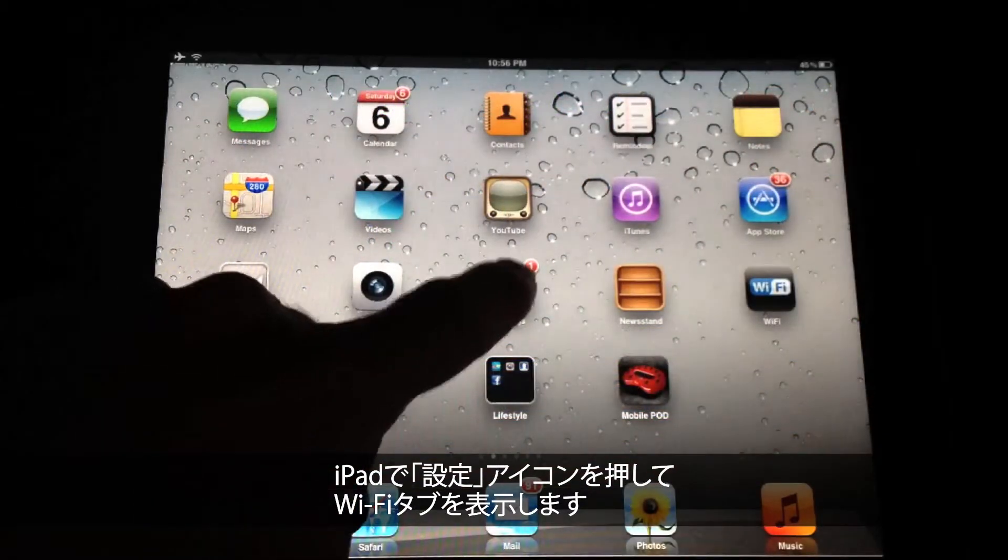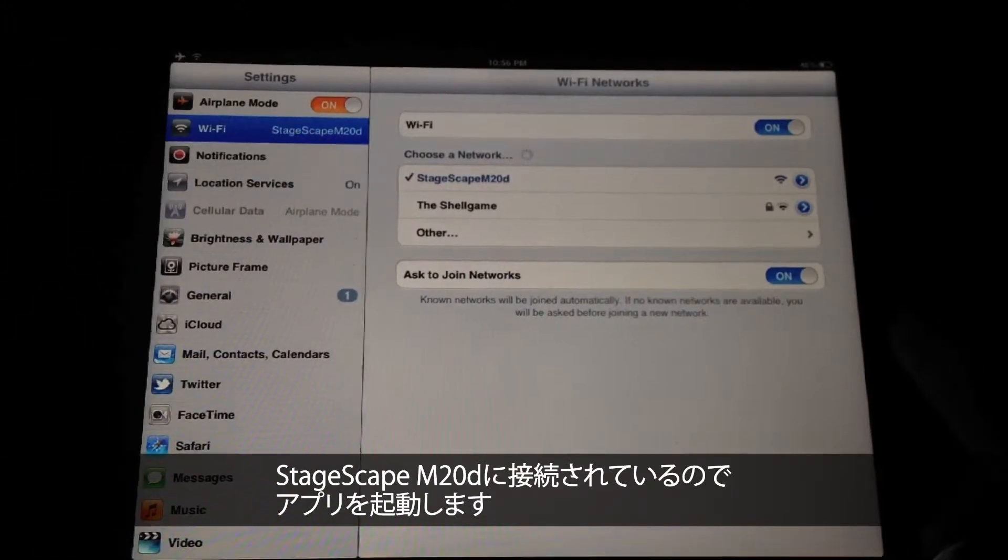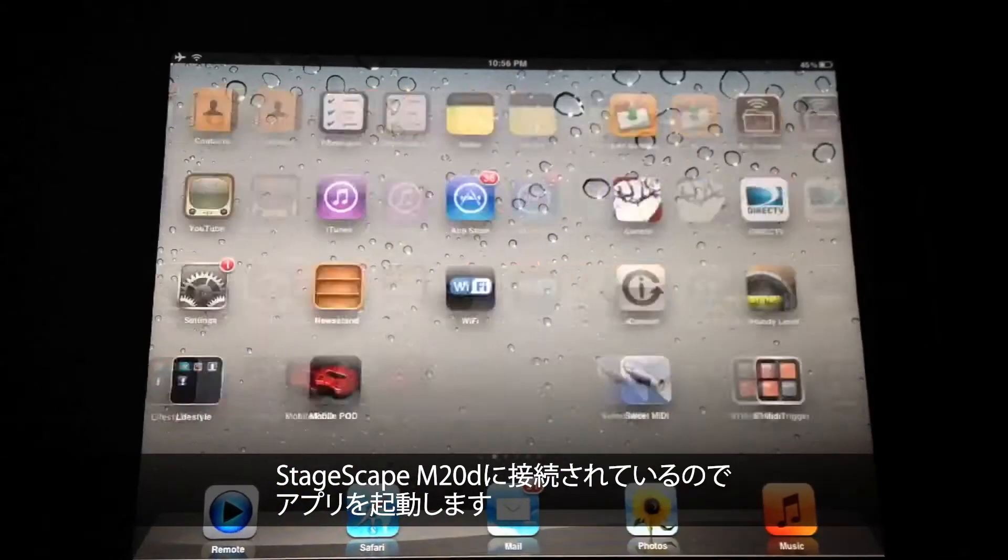Over here on the iPad, hit the Settings button, go to the Wi-Fi tab, and you'll see it's connected to the StageScape M20D, so now all I have to do is go find the app.